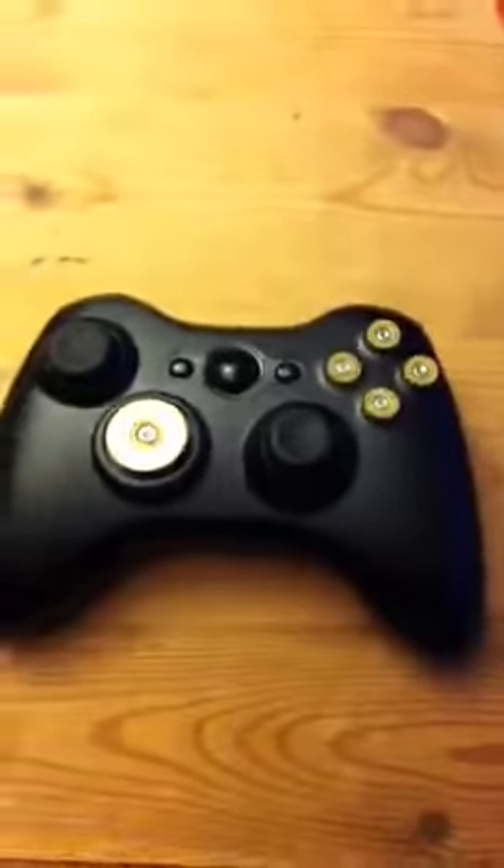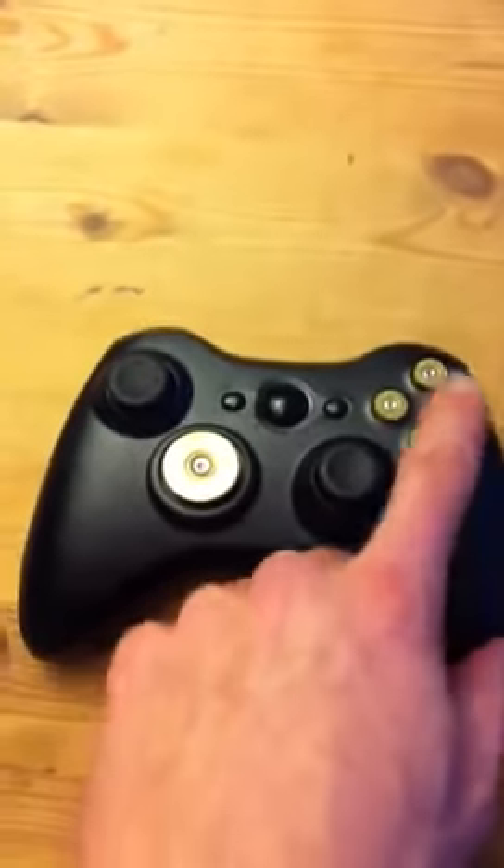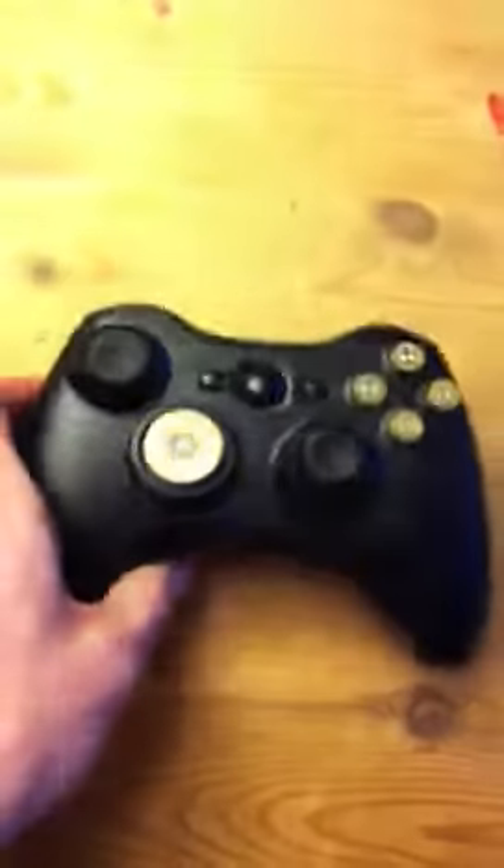Move all the buttons and you end up with this: shotgun shell, 9mm bullets, black guy button. Oh yes, good times.